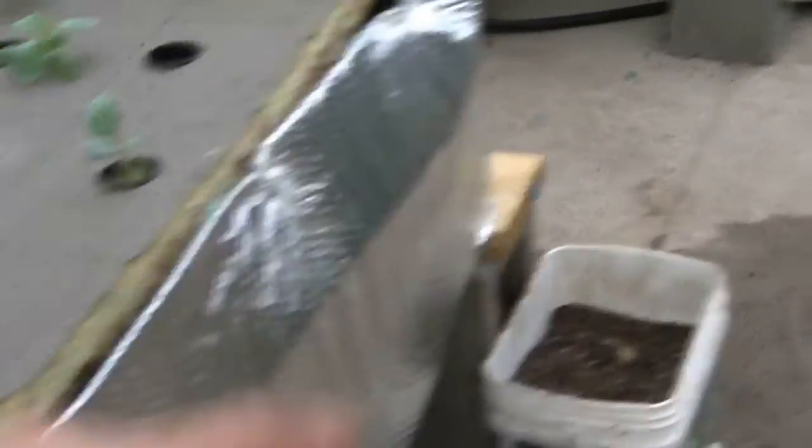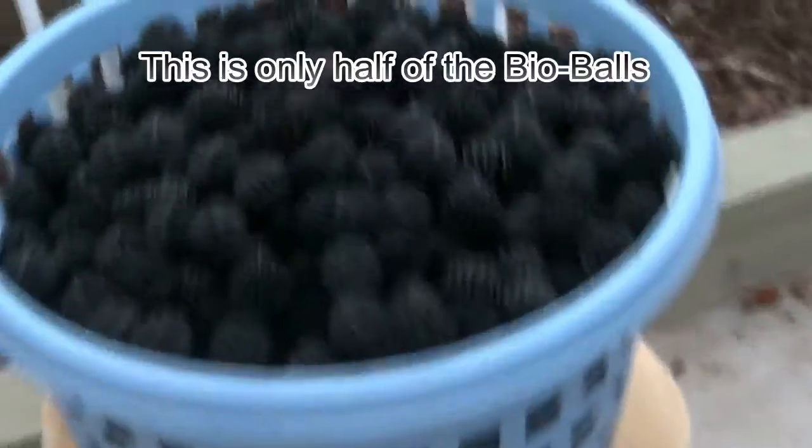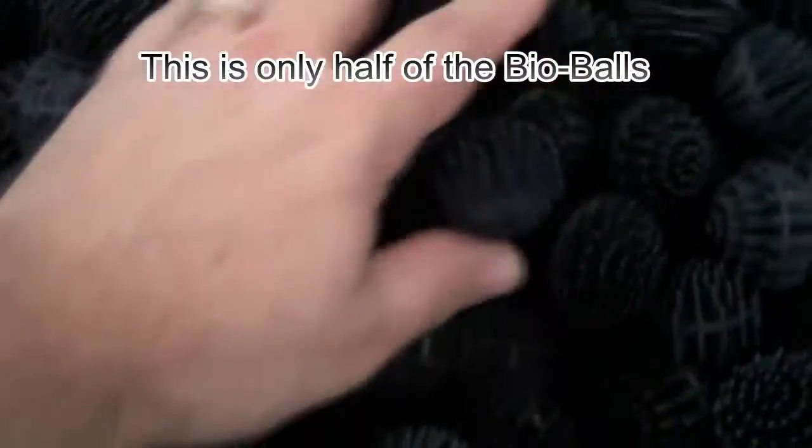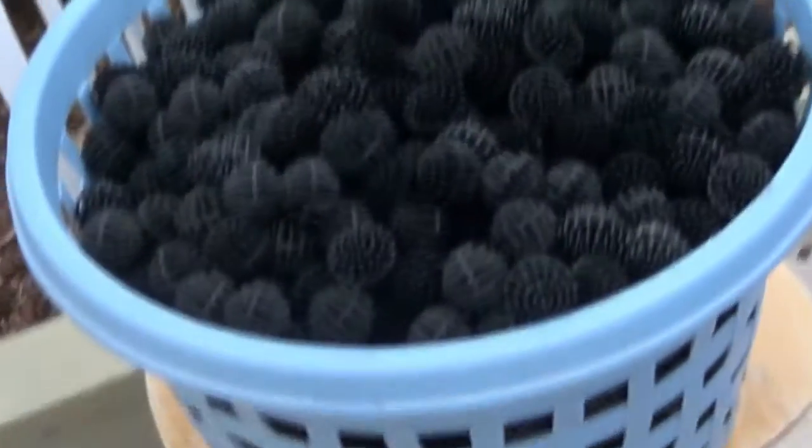The next update is I took the material off around the fish tank and the barrels — it's not covered over the top — just to help warm it up because we're going to start getting cooler temperatures. Here's where I got them all out and cleaned them. Actually my wife cleaned them today while I was at work, so I got to thank her for that. She took them all and rinsed them all off.